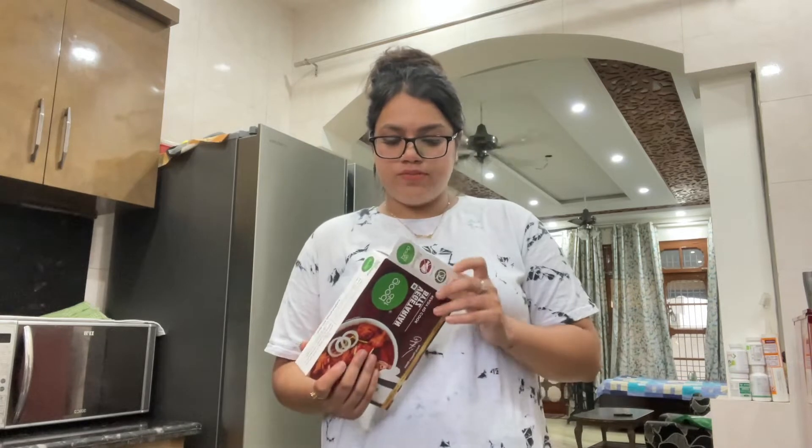I also want to turn vegetarian someday, but I don't think right now I am capable of doing that. So if this turns out good, it would definitely help me take a step towards being vegetarian. So let's do this — let's unbox it.